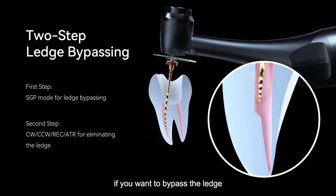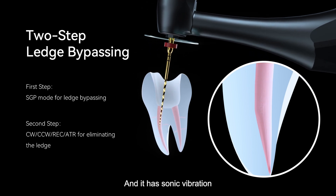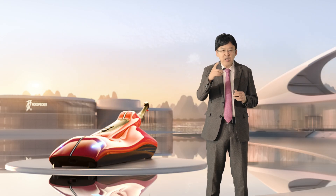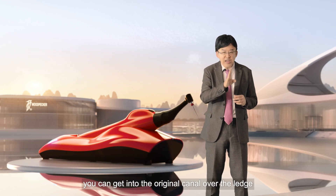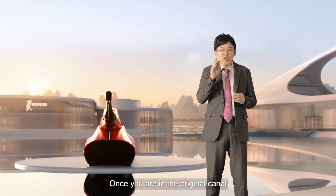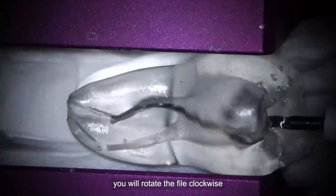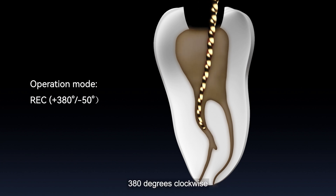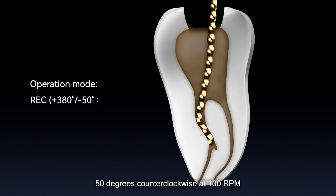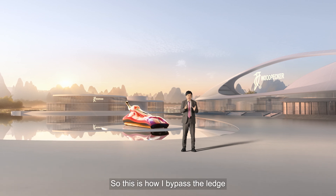For example, if you want to bypass a ledge, you can use 90-degree watch-winding motion with sonic vibration. Because of the small vibrating instrument, you can get into the original canal over the ledge. Once you are in the original canal, you feel sticky, then rotate the file clockwise — or you can reciprocate the instrument depending on the curvature. If it's more than 30 degrees, I use reciprocating motion: 380 degrees clockwise, 50 degrees counter-clockwise at 100 RPM. This way, you can prevent instrument fracture and ledge formation.